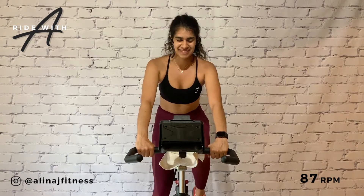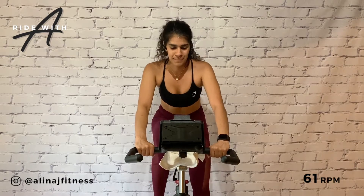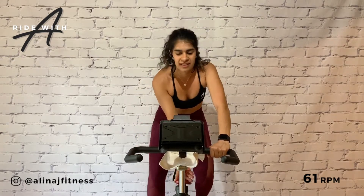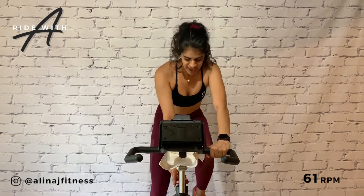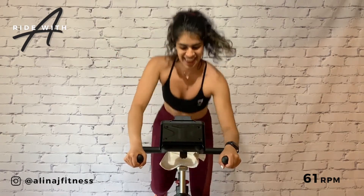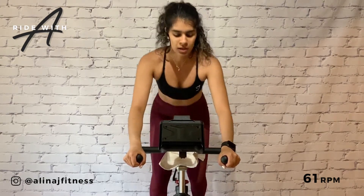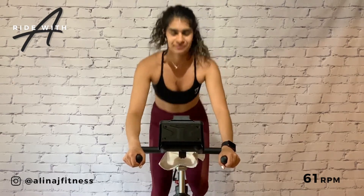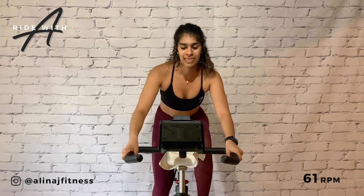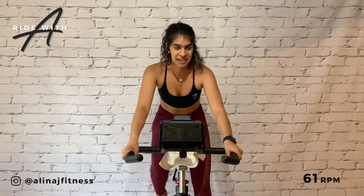Back into the climbs! Let's turn it up. Resistance seven, put it on. 61 RPM. Getting ready to stand — four, three, two, take it up. Side to side. Take it back. Sit and climb. Put on an eight — every time we sit, we add.